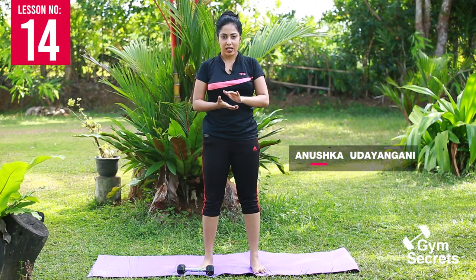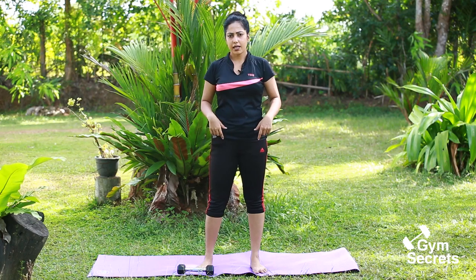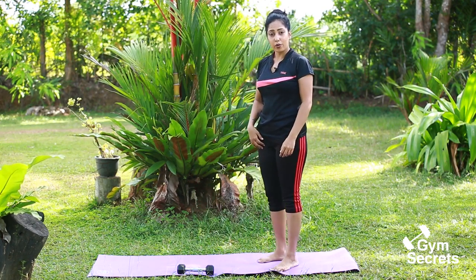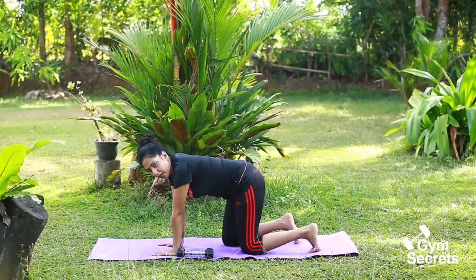Here we are doing exercise for your feet. We have done one arm, doing one arm, that we can do it. How does it all do?